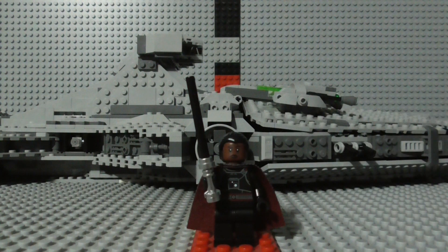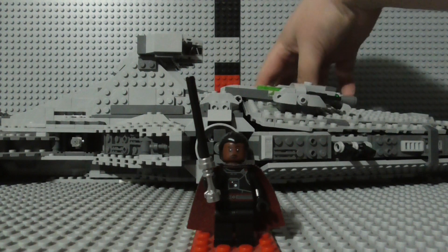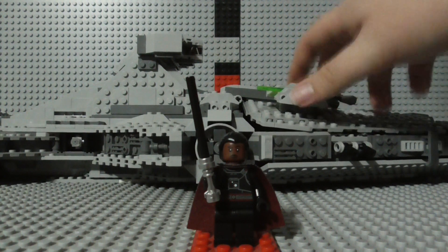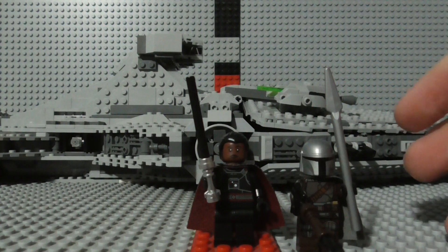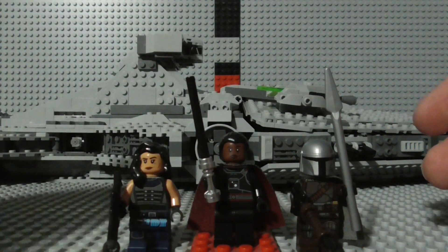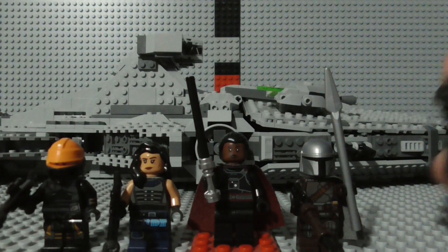Other than that, this is still a pretty good set overall. It looks very nice and detailed. I know that some LEGO Star Wars collectors would definitely want to buy this to add to the Imperial Armada that they're building. It also has a decent figure lineup as well, with Cara Dune, Fennec Shand, Mando, Moff Gideon, and even a Dark Trooper.